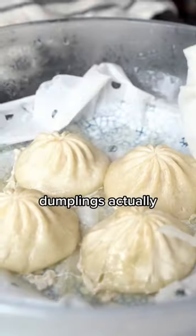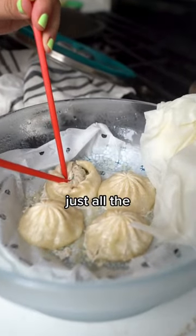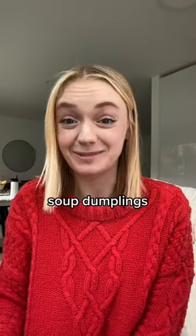When the timer was up, the dumplings actually came out crunchy, gooey, gunky, slimy — just all the things that you don't want your soup dumplings to be.